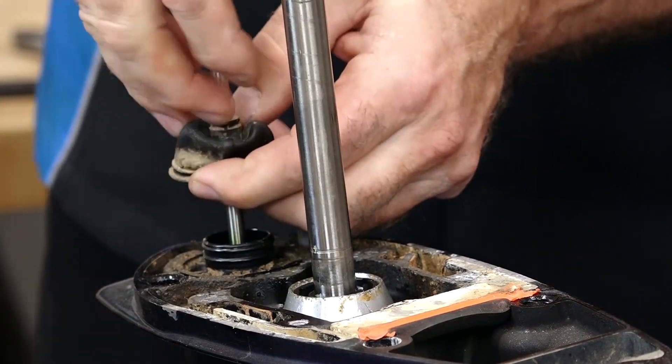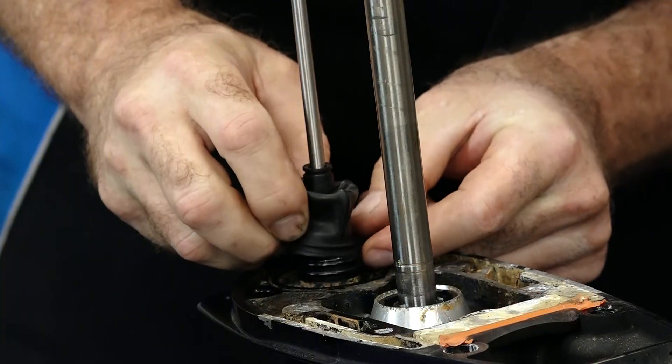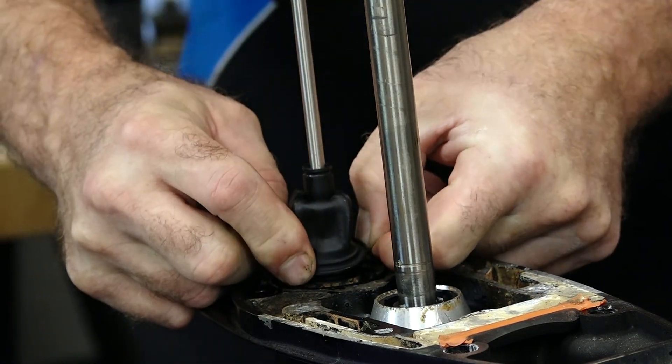As part of this particular kit, they included a new shifter sleeve, and now is a perfect time to go ahead and replace it, especially if yours is old and cracked. Really easy to do.